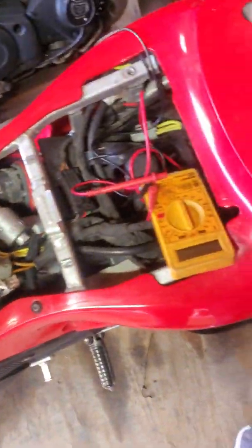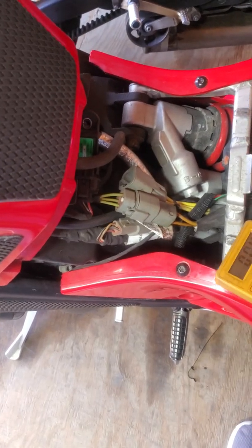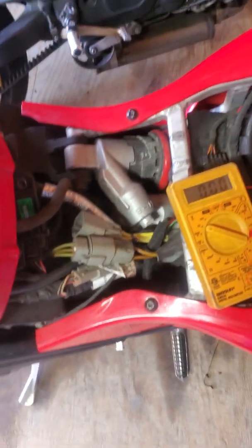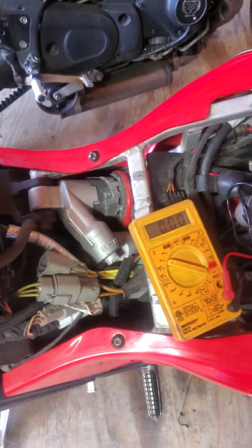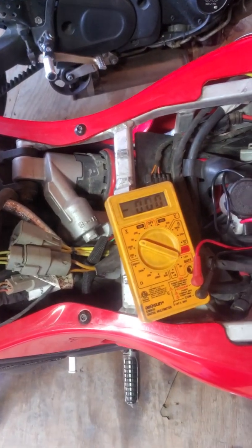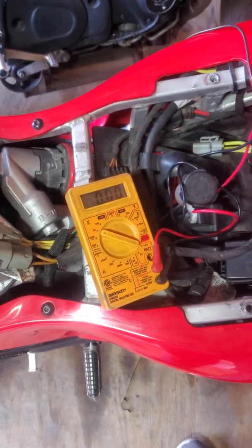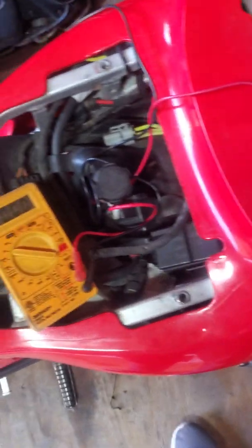I thought I'd make a quick video to explain a couple of things about stator failures, or failures to charge. My bike has given me indications that the stator has failed and it died yesterday. However, I'm going to verify before I open it up and start doing work.